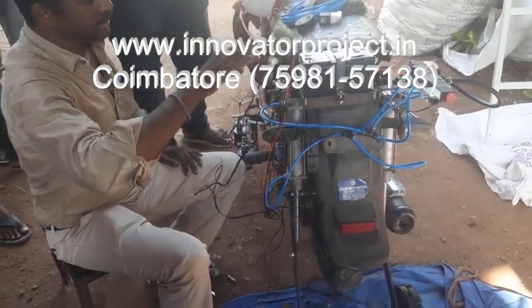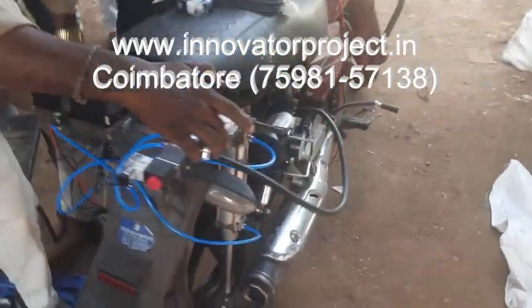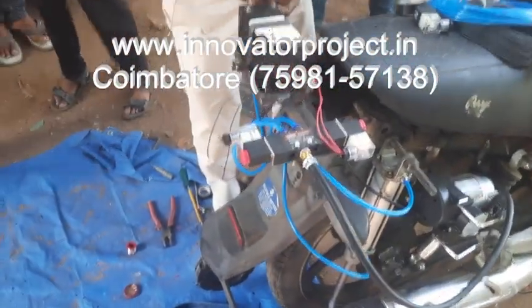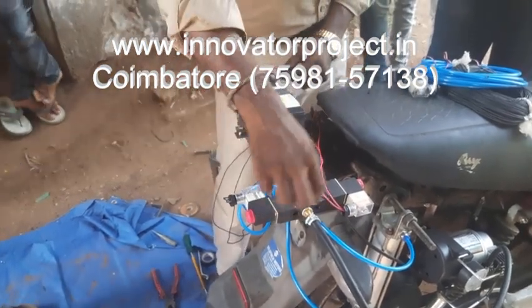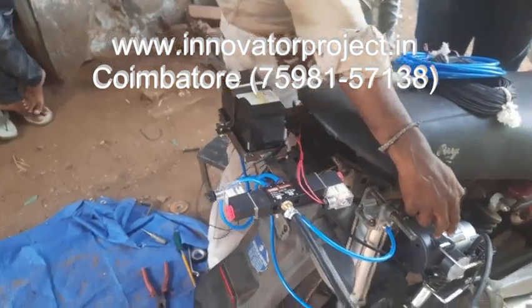After that, you will recharge the battery. Next, this is a similar one. One inlet, two outlet, two exhaust. One inlet, two outlet, two exhaust. This is a 12V coil, a 12V DC compressor.